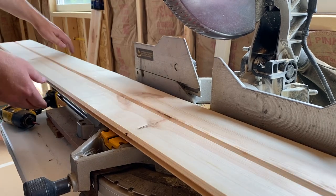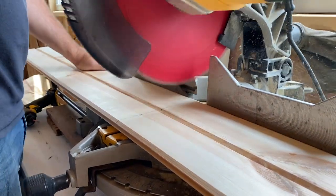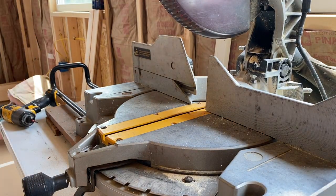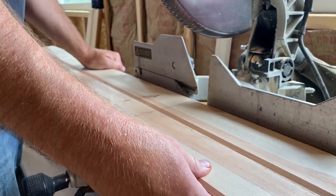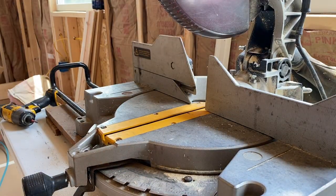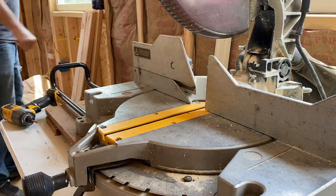Getting this barn siding put up is a fairly quick process, especially with two people. The hardest part is when the boards are bowed — and I'm telling you, almost every single board had some type of bow in it. If you have two people, it helps to hold the board against the wall until you get it nailed up. And then getting your cuts right for plug-ins, windows, outlets — whatever you have going on. Not that it's super hard, it's just tedious work.